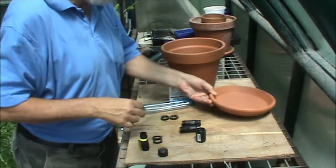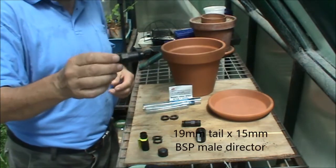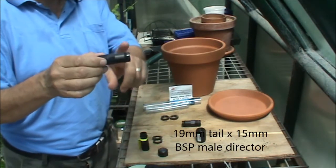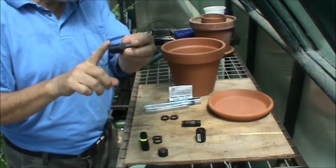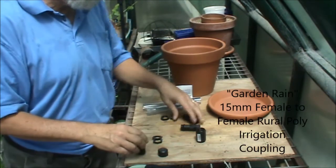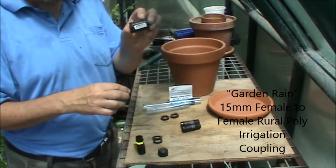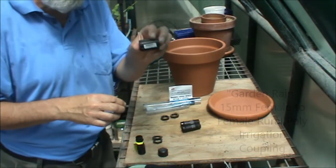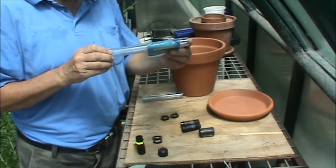To make the area where we're going to fill it from, you'll need two fittings which have a 19mm barb on one end and a 15mm screw fitting on the other. You'll need a female to female 15mm coupling which I'm going to cut some slices off. And you'll need some 19mm tubing.